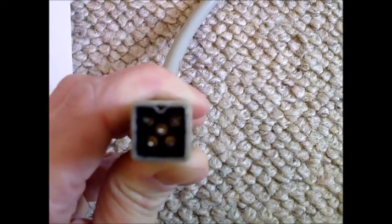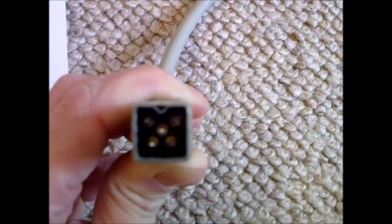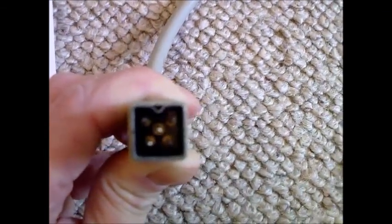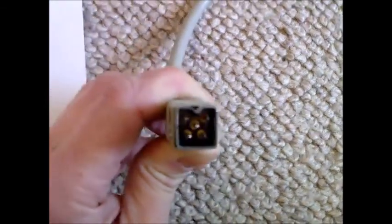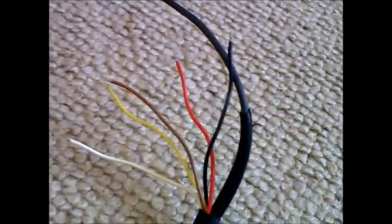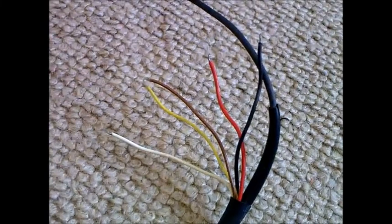Center is minus 12 volts, which is the white wire. Bottom left is shield, which is the big black wire. And bottom right is plus 5 volts, which is both the red and the yellow wires, for some reason. In the heavy version of this power pack, that's slightly different.